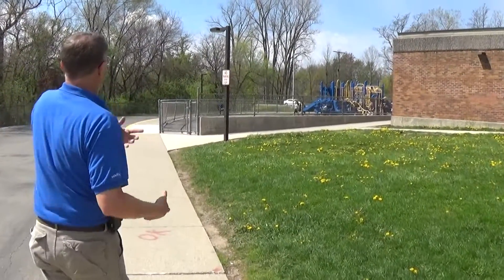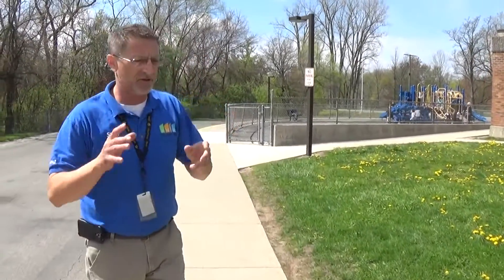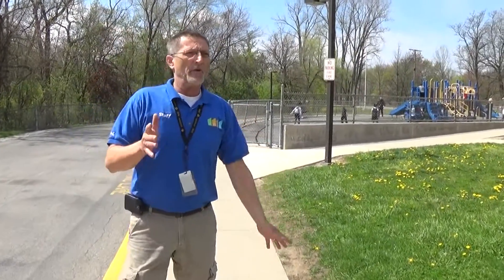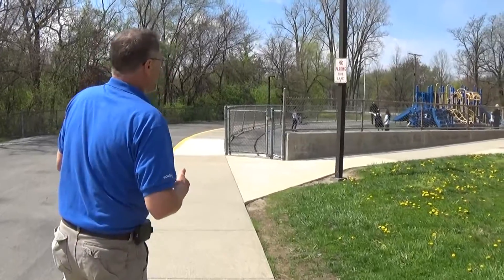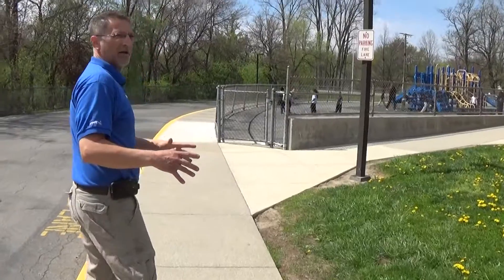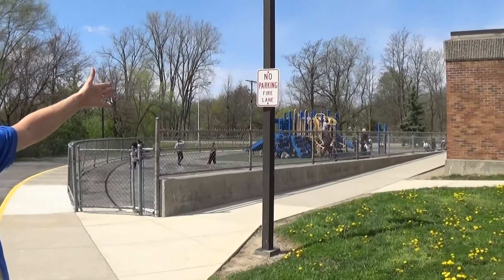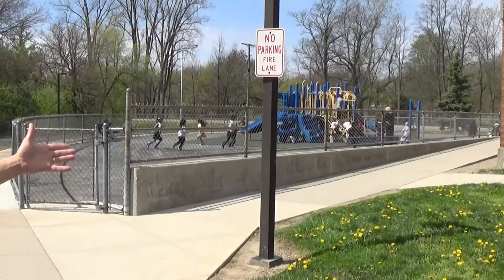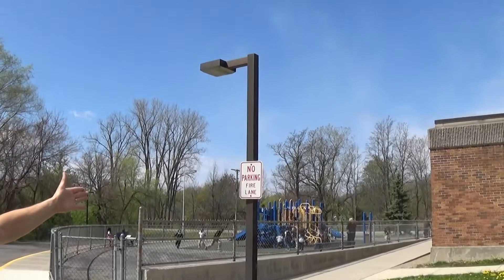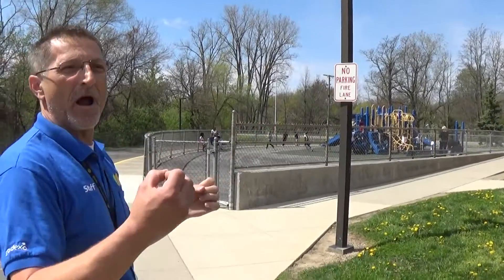I also want to mention manhole covers in the parking lot. Make sure that they're covered. A lot of times some of these come up missing, and we need to take care of that. If a manhole cover is missing, we can put pylons around it so a car doesn't go into it. Also, this is a path light with a no parking sign on it — make sure the light is lit and the no parking sign is still there. This is all stuff we do while walking around picking up trash.